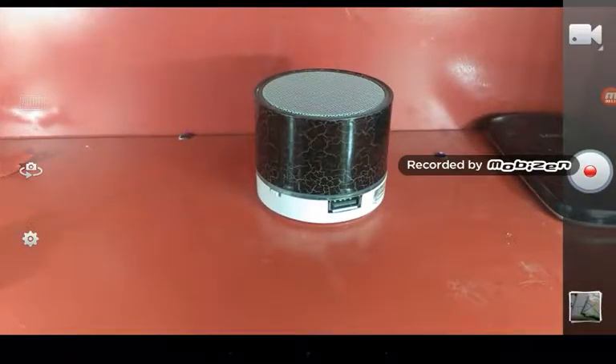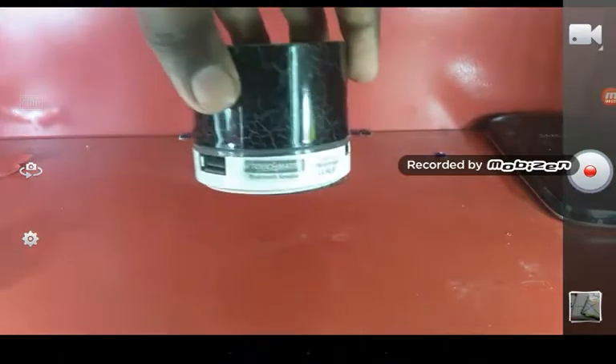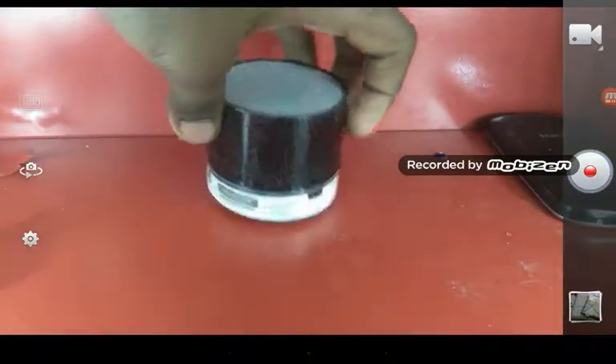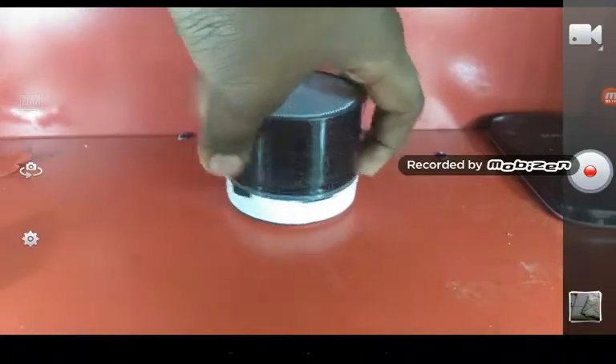Hi guys, my name is Saran and welcome back to my channel. Today I'll be doing a review on the Touchmate Bluetooth speaker. To turn on the Bluetooth speaker, you need to press the switch over there.